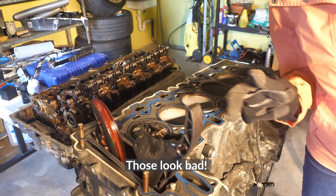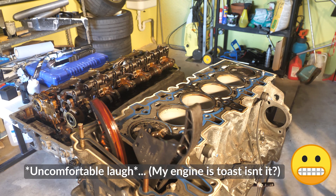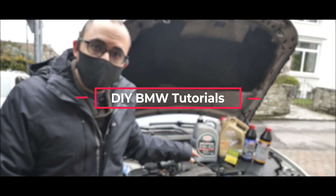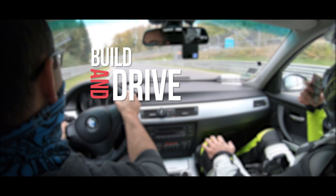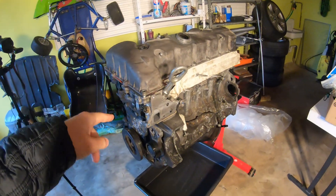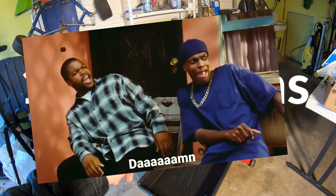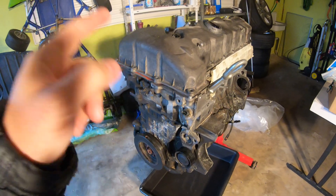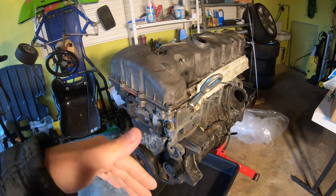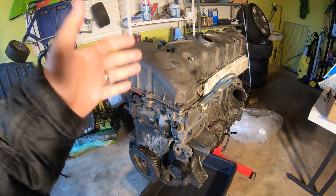Holy shizzle. Those look bad. I don't have to be a car person to know that these look good and these four look bad. Welcome back to another episode of Build and Drive, where today we're gonna tear apart our old BMW N52 engine that was burning one liter for every 300 kilometers. Let's find out exactly what went wrong with this engine. I want you guys to take a guess in the comments below — was it valve stem seals? Was it piston rings? Why was this thing burning so much oil?